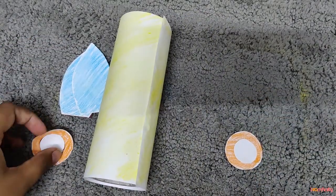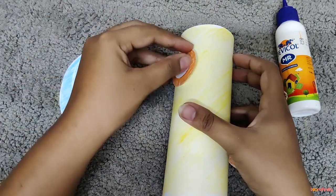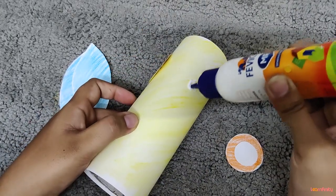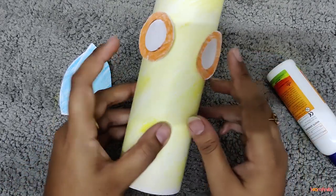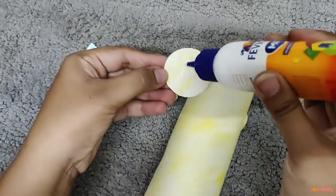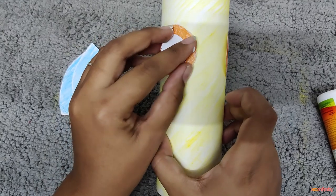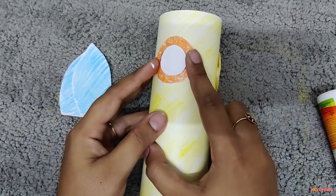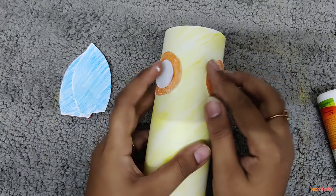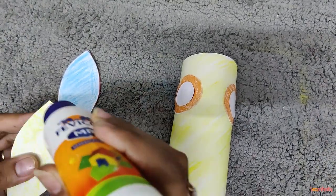Now just put a dot in between the two big circles, and we are going to stick the small white circles above them to make eyes. We are going to take this bottle and paste the eyes on it — one eye over here, another eye over there. Put a good amount of fevicol on all the sides and paste it nicely. Since it is a cylindrical shape, it is a little difficult to stick, so please use a good amount of fevicol.